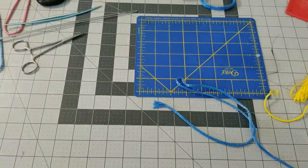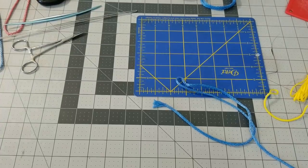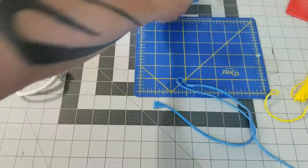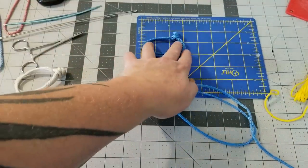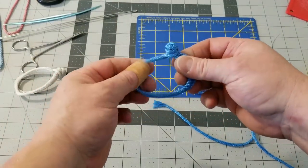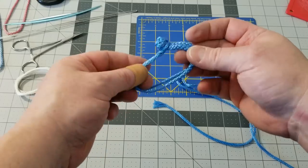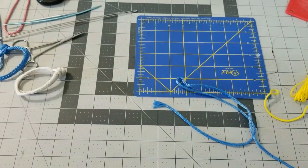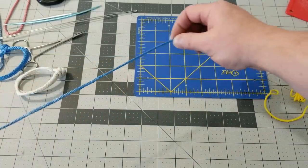Hey guys and gals, here is your video on how to tie a button knot soft shackle for hammock suspension, made with 7/64 Amsteel. This will be a 3-inch diameter shackle, which is an excellent size for hammock suspension because it's just the right size to replace a carabiner. For this project we need 28 inches of 7/64 Amsteel.